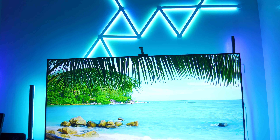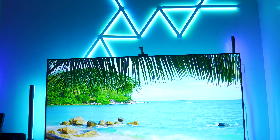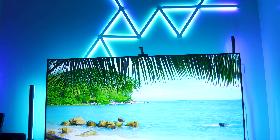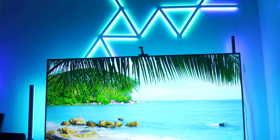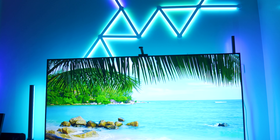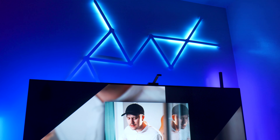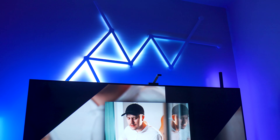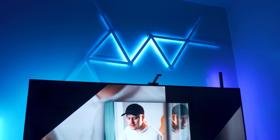One thing that surprised me about the Nanoleaf Lines is how colorful and how bright it can get. This can definitely light up your entire room. With the level of customizability in terms of the lighting experience — different patterns, different colors you can pick — whether it be static or something that jives with the music you're listening to, it's really impressive.